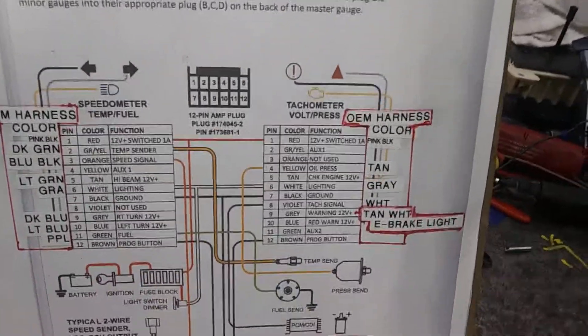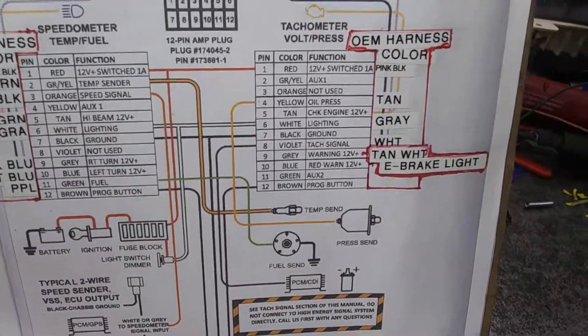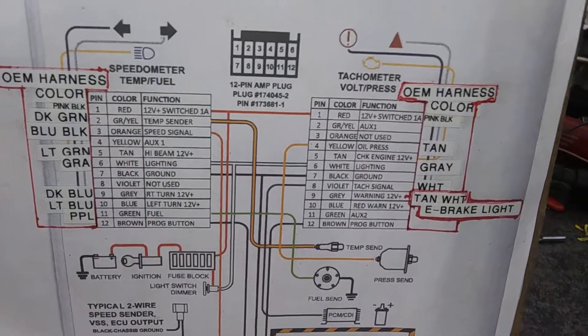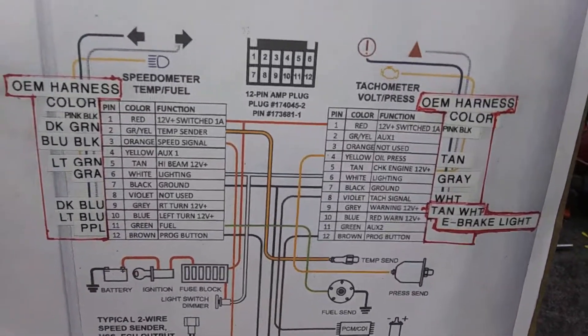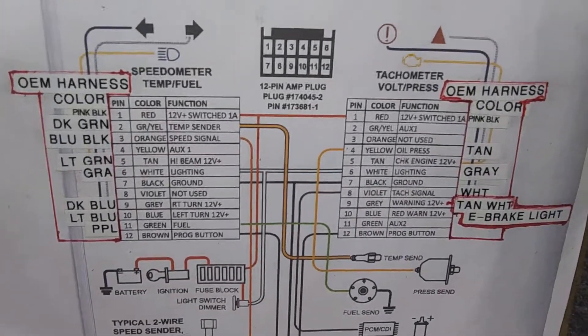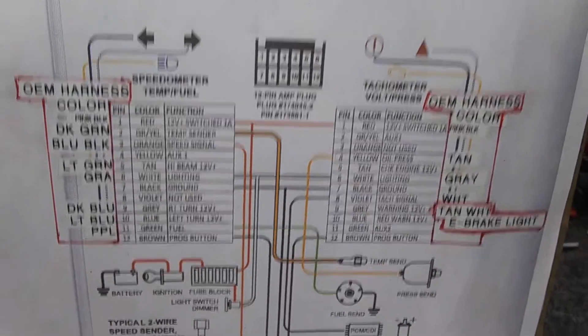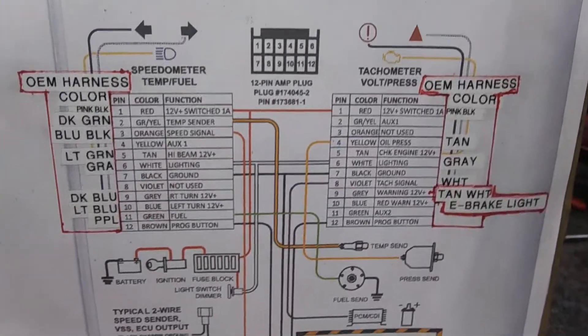Now yours may be different — you'll have to check it out. This is for a 93 OBS regular cab, so it might work on an extended cab, might work through 94, might work 88 to 94, I don't know. I only have the wiring diagrams for the 93, unless you go on the internet, and I don't trust any of that.